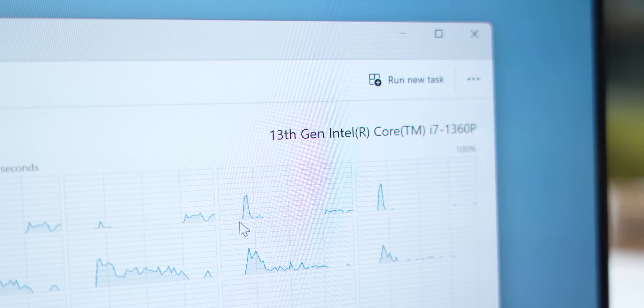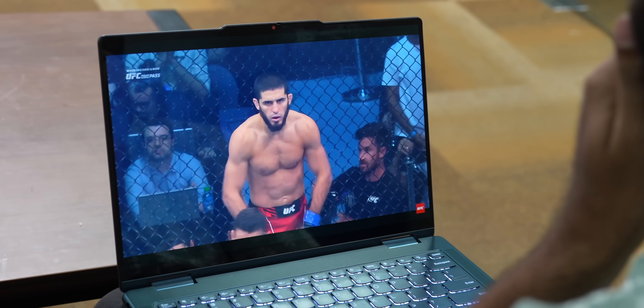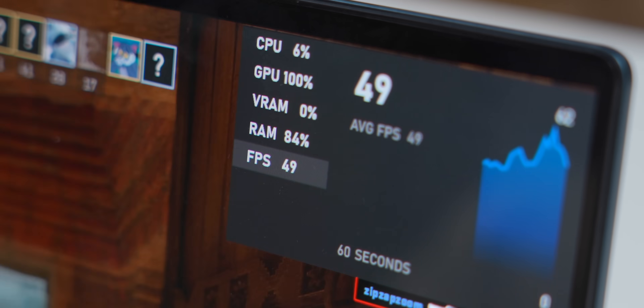Talking about performance — this comes with the latest Intel i7-1360P processor. P processors sit in the middle of the U and H series, right between battery and performance. It's really good for casual tasks like watching videos and typing documents, and it can even handle photo editing and some light video editing at 1080p. We ran Cinebench and it scored a decent score for this laptop. It also has Intel Iris integrated graphics, so casual gaming like CS:GO and Rocket League is possible. The variant we have has 16GB RAM and 1TB SSD.